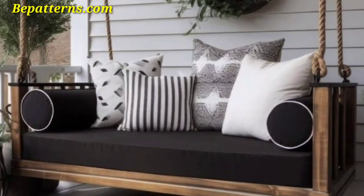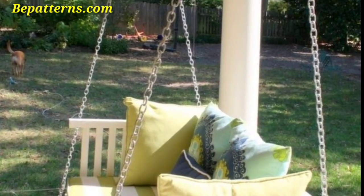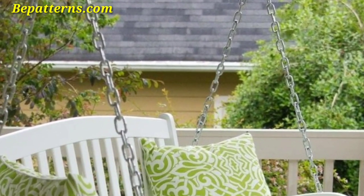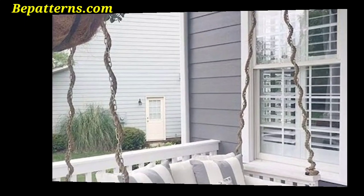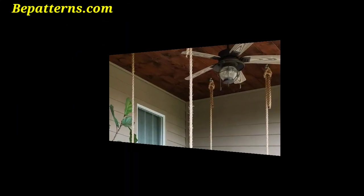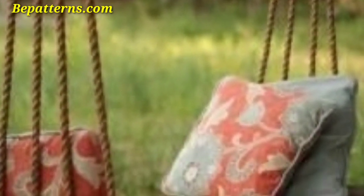Place a small side table next to the swing to hold drinks, books, or other essentials. Choose a table that complements your furniture and material choices for your swing. These swing decoration ideas are so unique and aesthetic — I hope you will love this collection and design. Hang outdoor-friendly art decor near the swing to add personality and style.